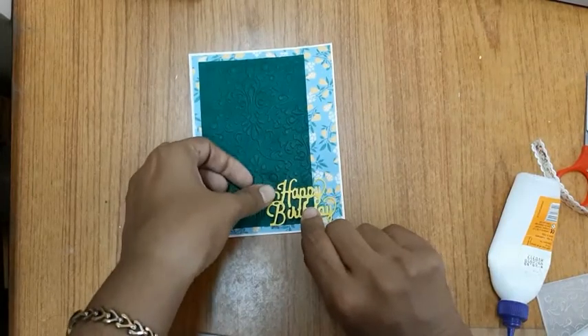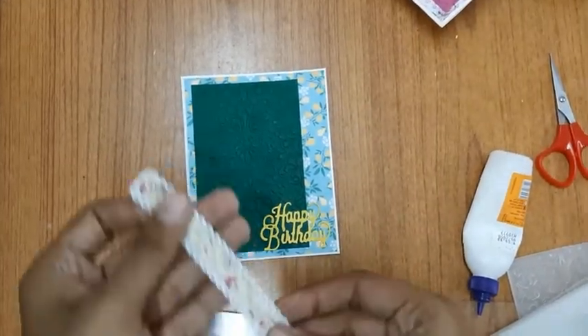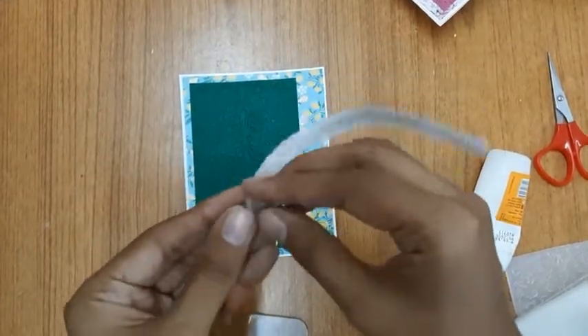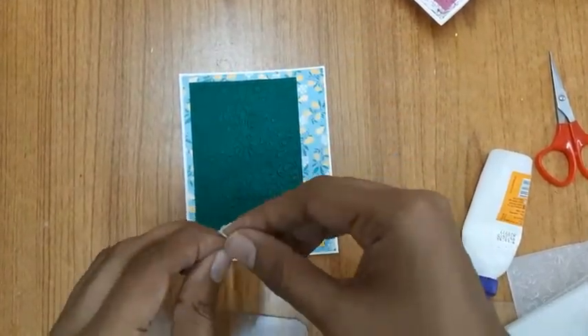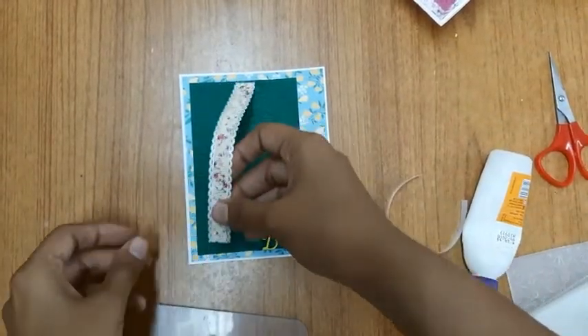Now I'll use a fabric tape which is yellow in color and paste it on top of my textured, embossed paper. The yellow color would really stand out against the dark background.